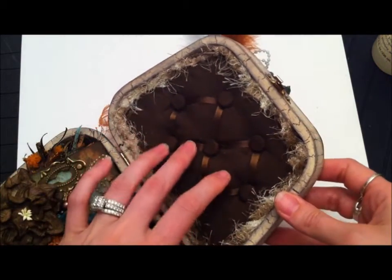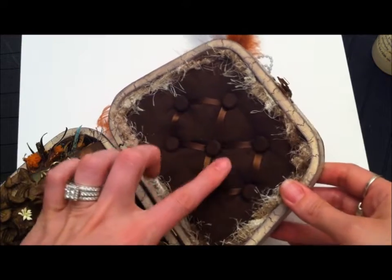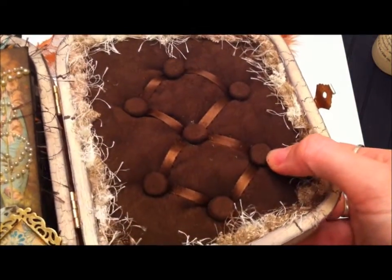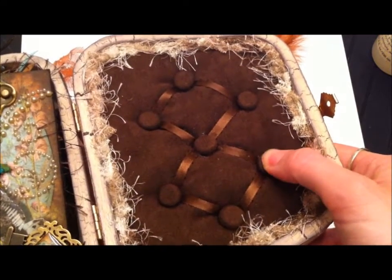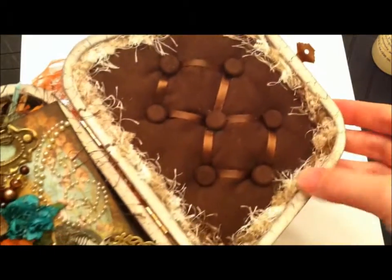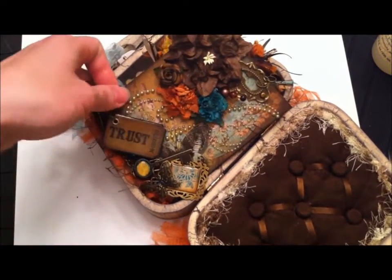I sewed this little cushion and stuffed it. I made these little buttons — they were just wood buttons and I covered them with a brown suede material and sewed it on there, then put some ribbon in there to make sort of a pattern, and lined it with some fibers.